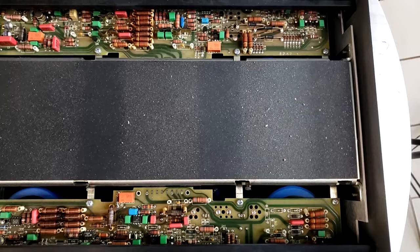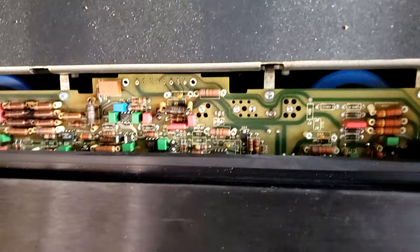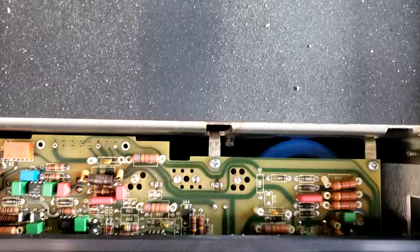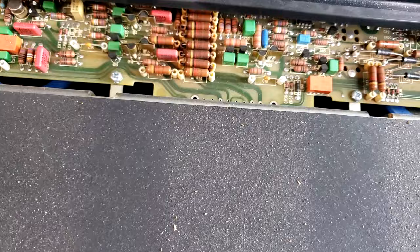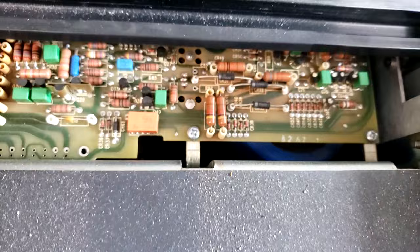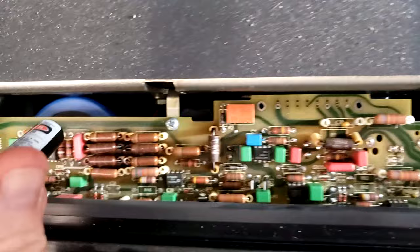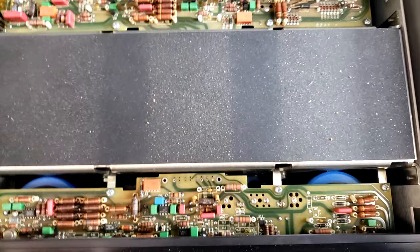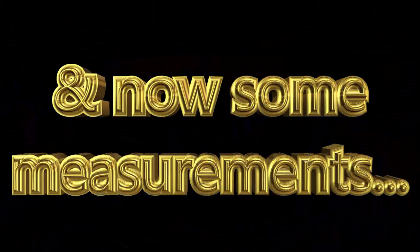This is what the Mark Levinson No. 336 looks like with the top cover removed. We can't see much, but you can see the inputs come in — interestingly, the layout is not symmetrical, which was a little surprising. The boards look very high quality, and they use a lot of standoffs on the resistors. You can just see the big filter capacitors — there are four of them total, two on each side.